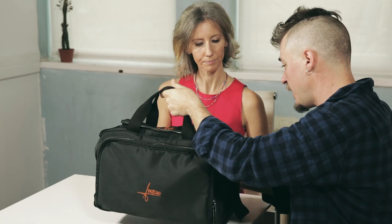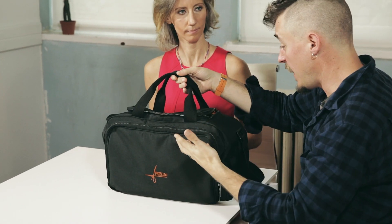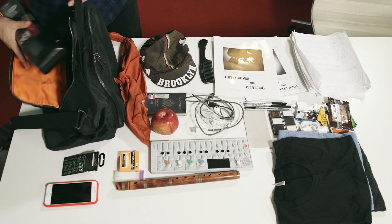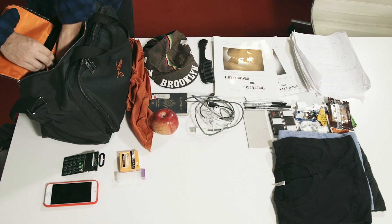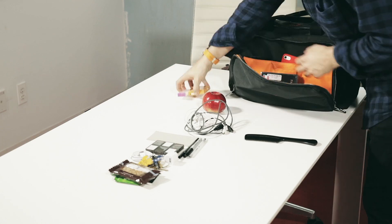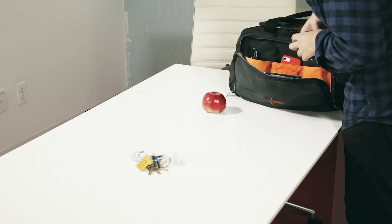I can use this as an airline carrying bag. It's my gig bag, my social bag for bringing my flute around. I can put my synthesizers, my headphones, my sheet music, my flute — multiple flutes — in this, no problem.